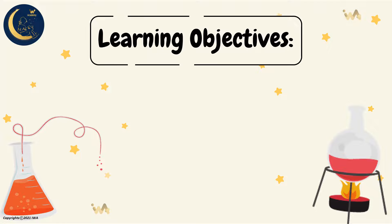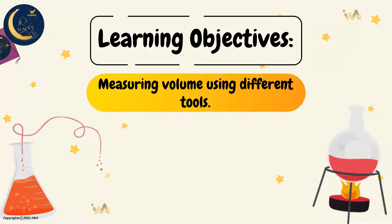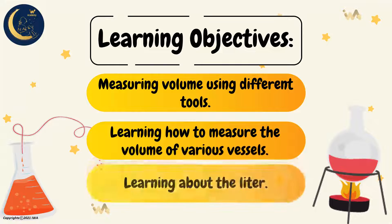Learning Objectives: Today we will learn how to measure volume using different tools and how to measure the volume of various vessels. We will also be learning about the liter.